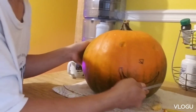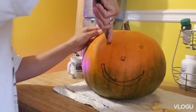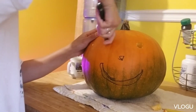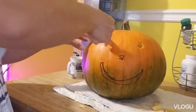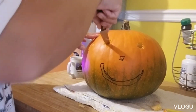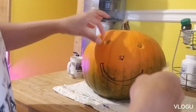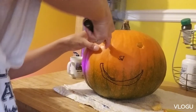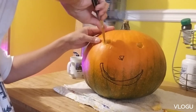It's getting there — oh my gosh, look at that guys! There's actually a knife made to carve pumpkins, a kind of serrated knife, but I'm not going to spend that money on it.